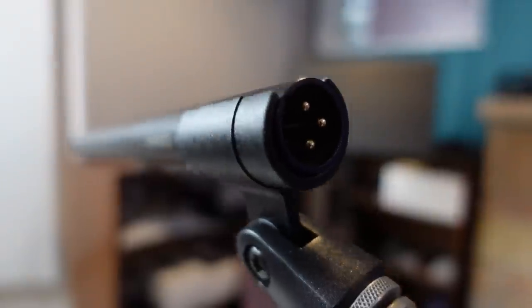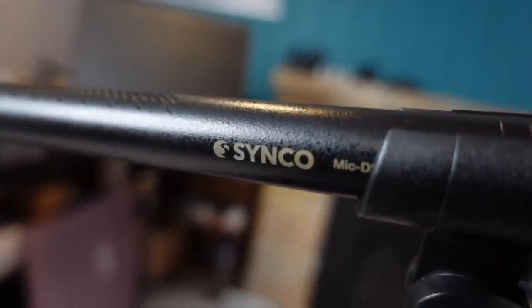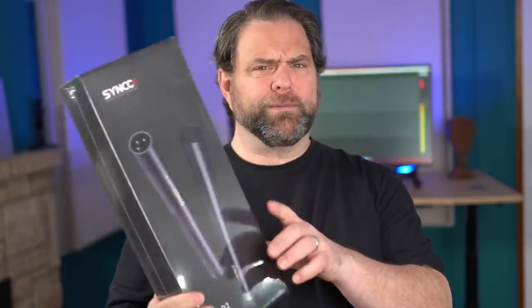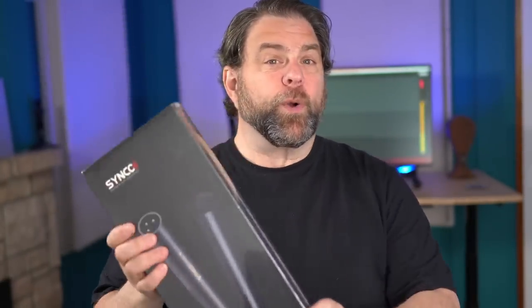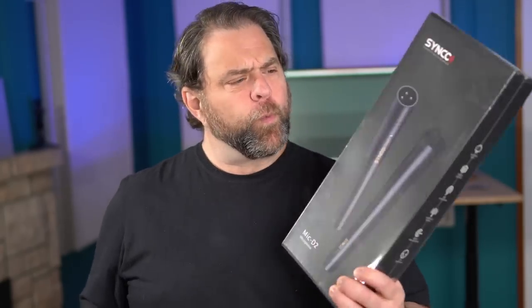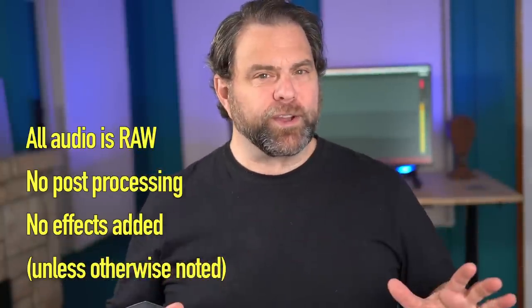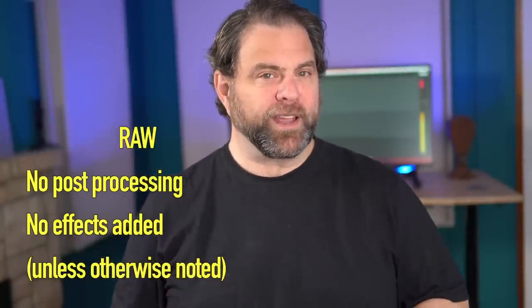Today I want to demonstrate everything using an affordable shotgun microphone. This is the Synco Mic D2 — I've got two of them. One is the one I reviewed from a couple of years ago, and Synco just sent me another one out of the blue. So everything that you're going to hear today has been recorded with this affordable and actually really good shotgun microphone.